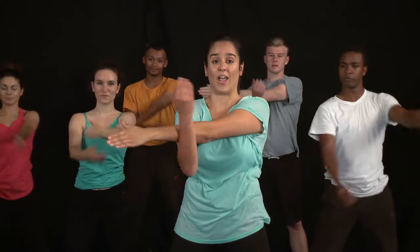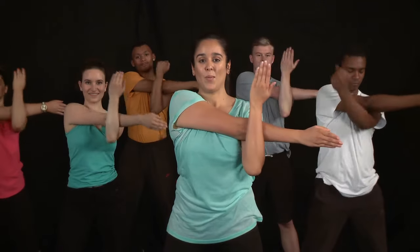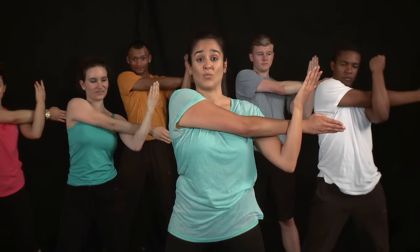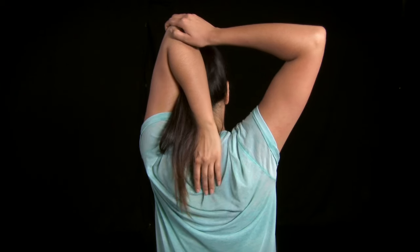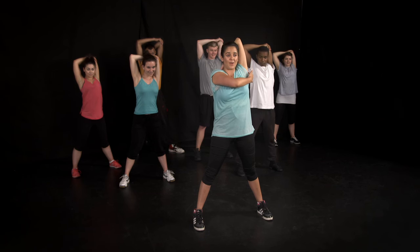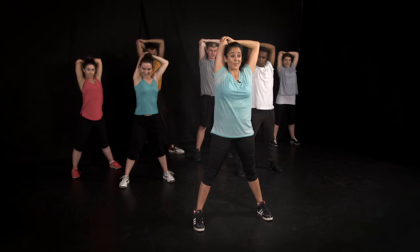Coming to a shoulder stretch. Tuck the arm in towards you, make sure your shoulder is down. And changing — pull it in towards your chest. To increase it, just move your hands towards the wrist. And now for a tricep stretch — hold onto the elbow and reach your hand down towards the bottom of your spine. You should be feeling it down the back of your arm here.